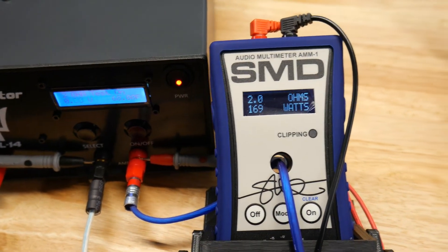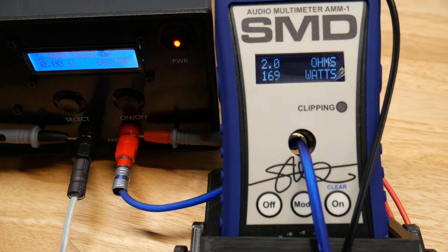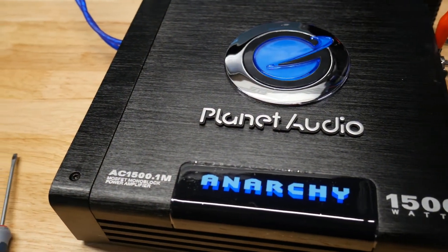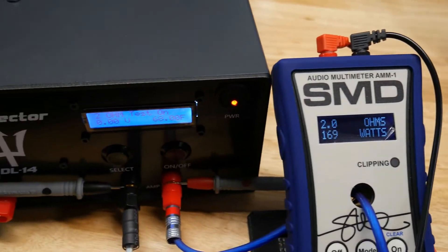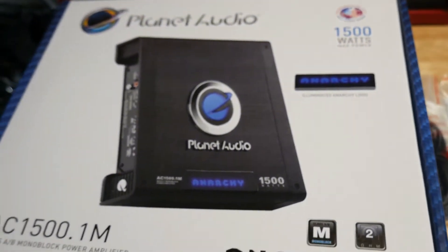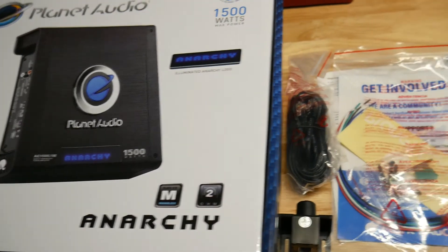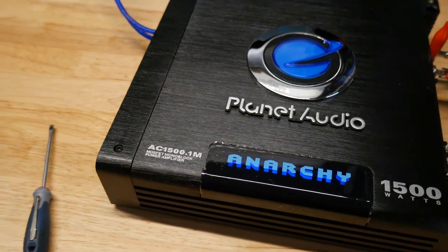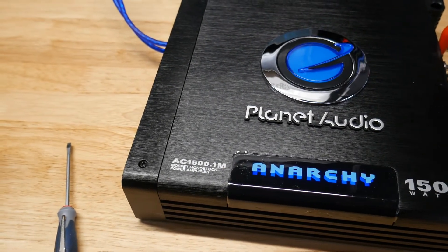It was even drawing 40 amps and it had a 30 amp fuse. Hope you guys enjoyed that little bit of information on this amplifier. Stay tuned for some more. This was the Planet Audio AC1500.1M — and it's to be expected. It's about a $70 amplifier, so it is what it is. Alright guys, until next time.